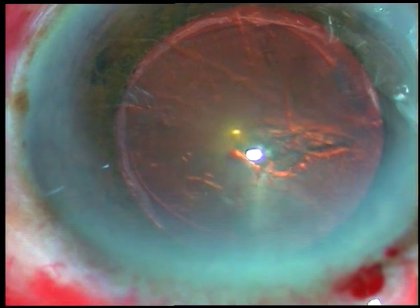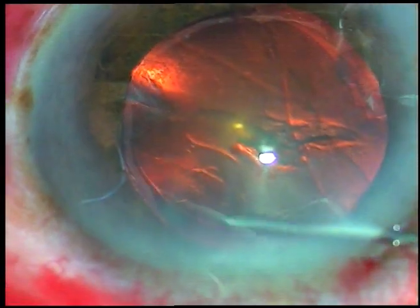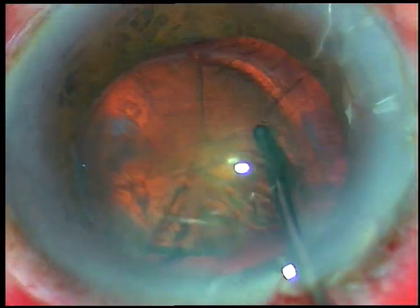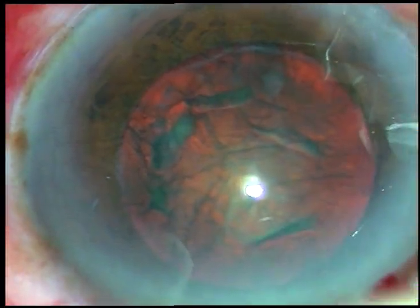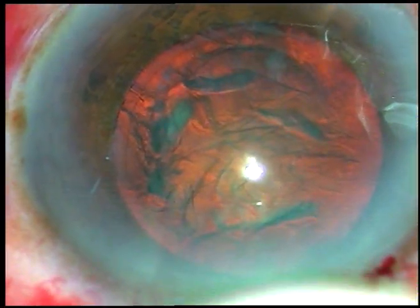Now hydrodissection is to be done. Since there is good red glow in this case, you will see the fluid wave. It has gone from 1 o'clock towards the opposite equator, that is 7 o'clock. Now the nucleus is depressed and it is rotated.